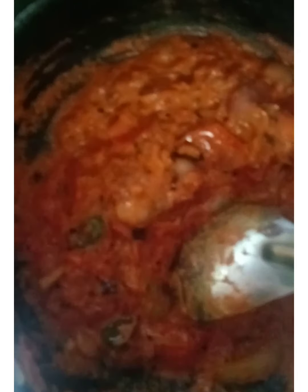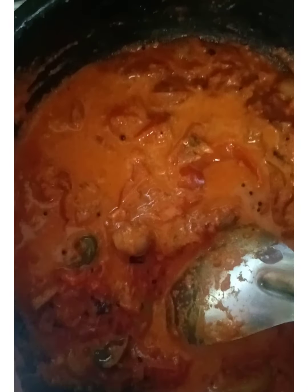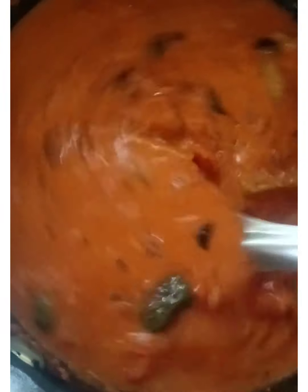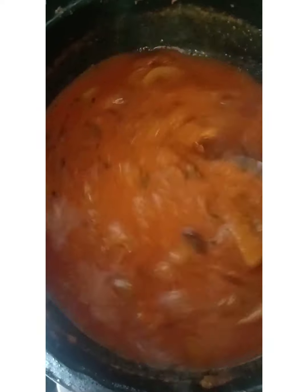Let's mix the eggs and mix it together. I'll mix it together — let's give it a little bit. Let's mix it up, in the middle.